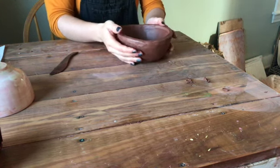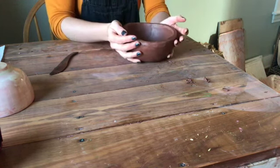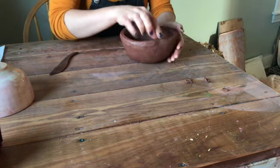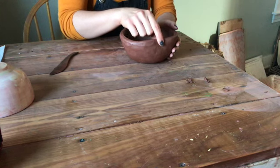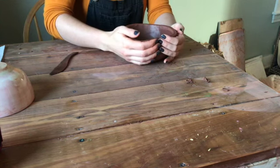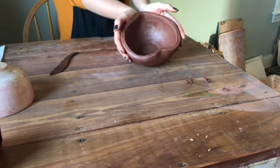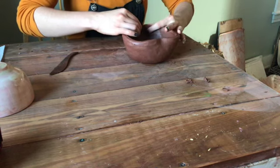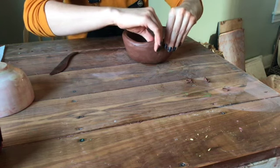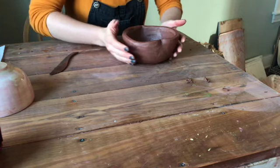Once it's pretty even — it doesn't have to be perfect because this is handmade — you can either leave your bowl as is, or if you want to do a little heart-themed shape for the season, very gently and slowly start to press. You can make it as subtle or as extreme as you'd like. At the bottom, cup your hands together and pinch to adjust it just how you want, but make sure you do it nice and subtly so you don't get any cracking. If you do it too extreme and too quickly, your piece could crack.